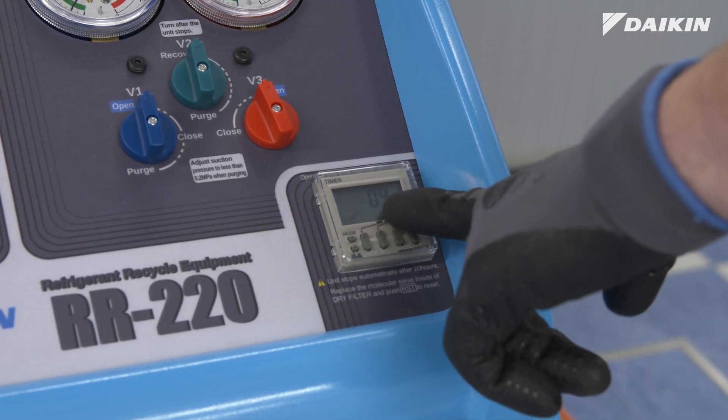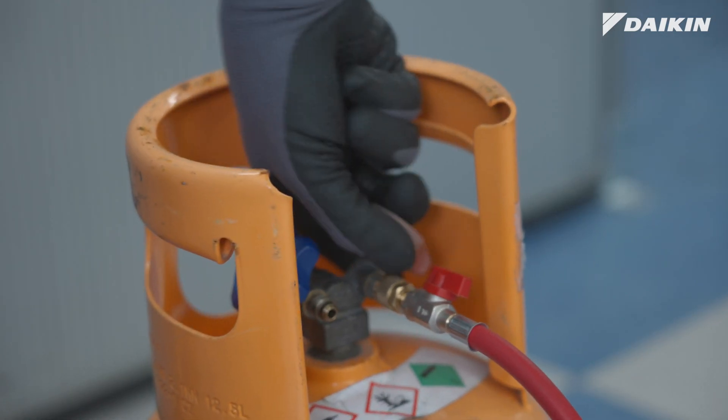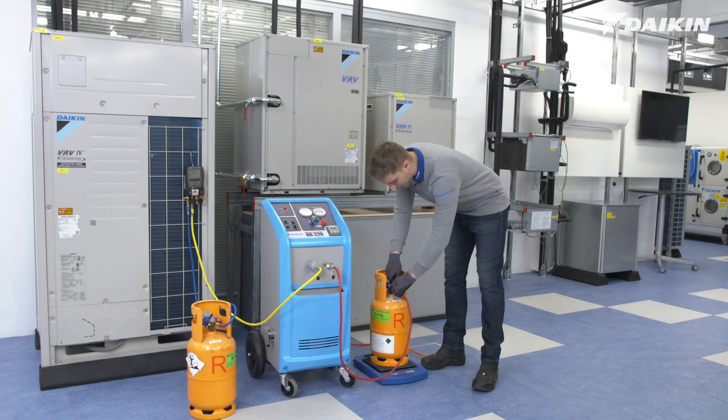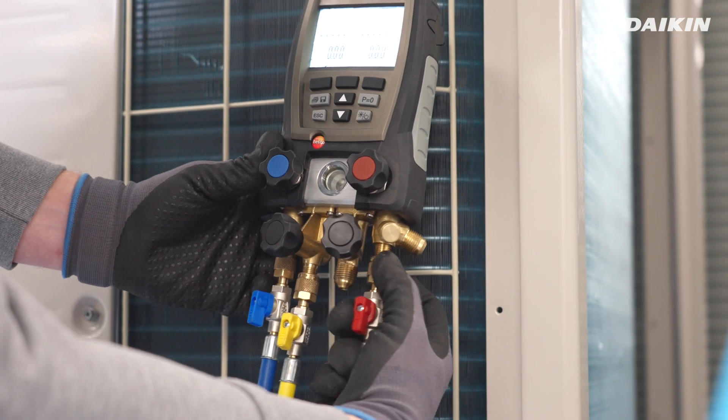Check the elapsed time on the timer. Once you have connected the manifold to the cylinders and the unit, keep the cylinder valve shut. Now connect the discharge hose to the manifold as well. Make sure to use a hose with a ball valve.